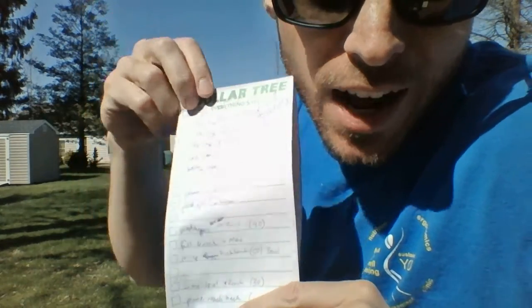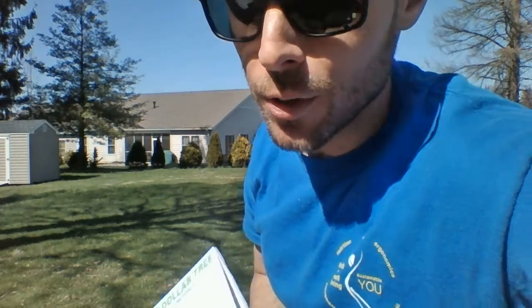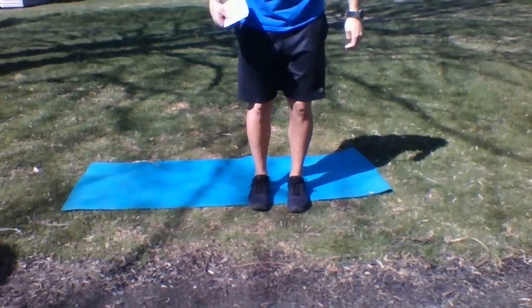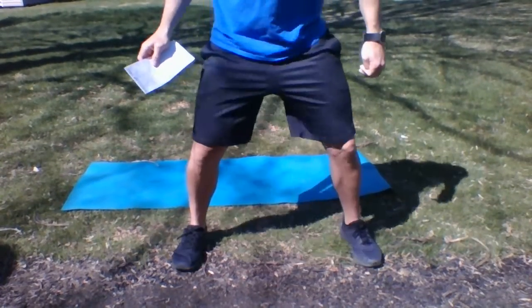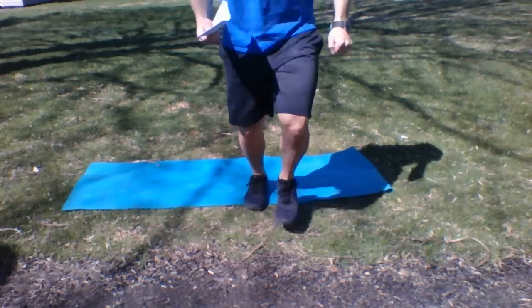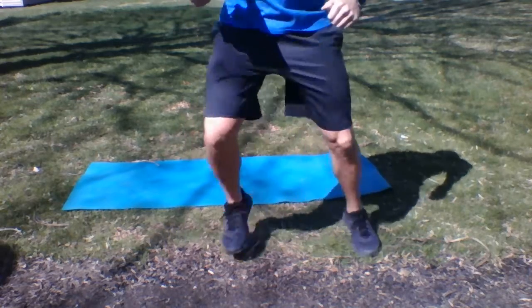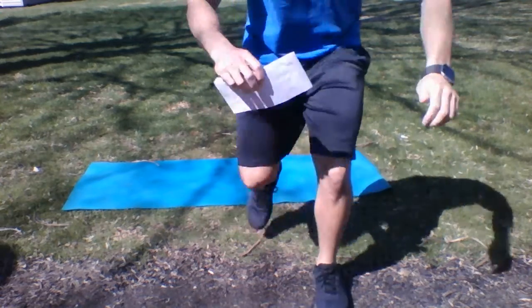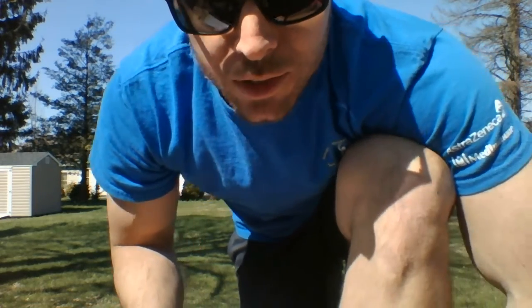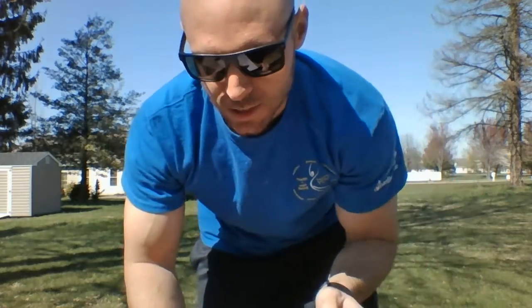We have our Tuesday workout. We're gonna start with T-run and we're gonna do that one 25 times. For the T-run, we step forward, out, and back — that's one, two, three — all the way up to 25. Let's go. Finish up those 25 repetitions of T-run, and next up we're gonna go to speed squats.